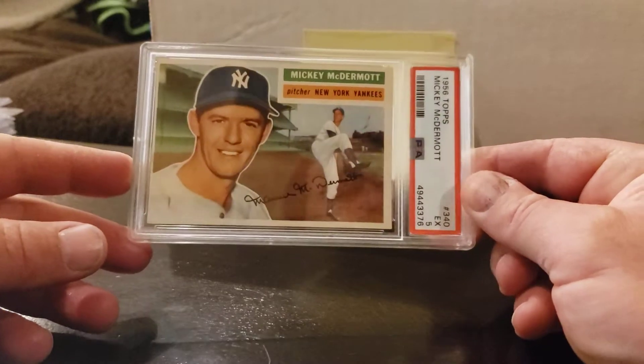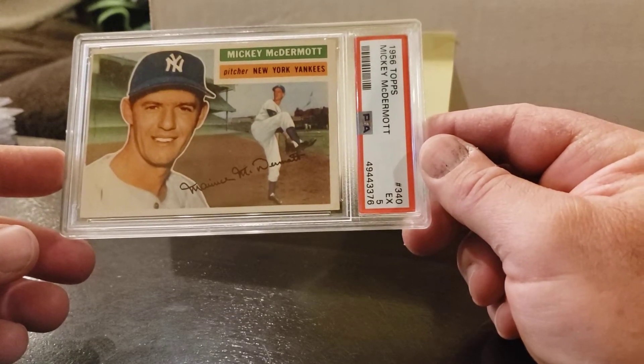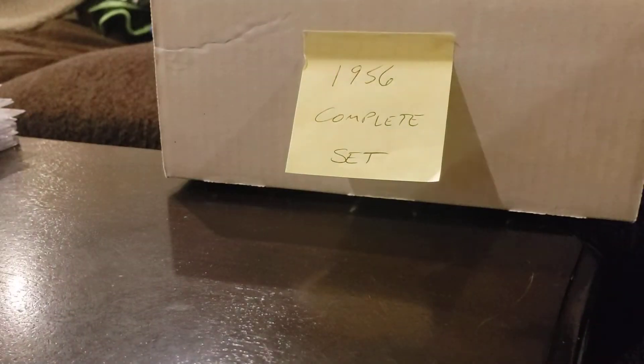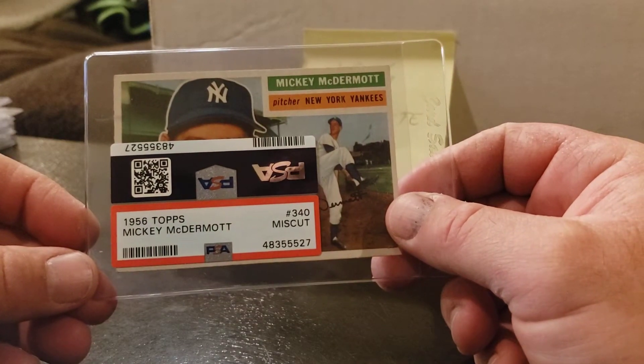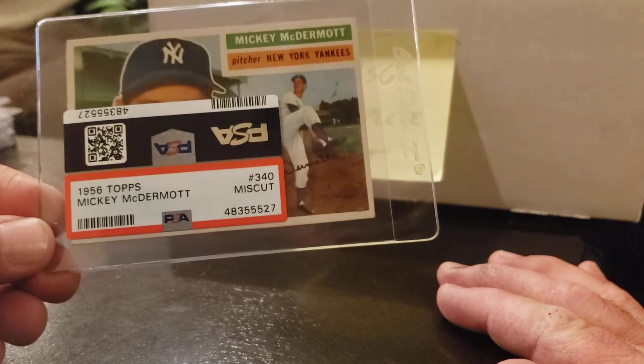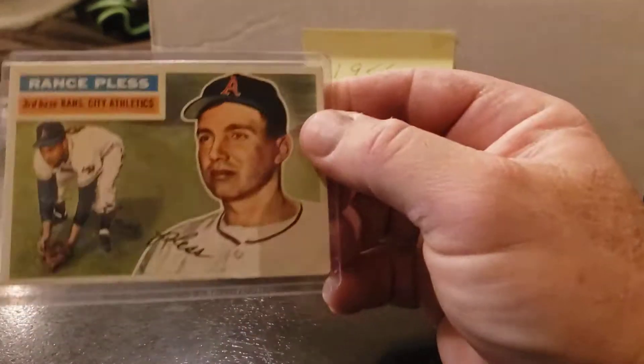Last card of the set — I had gotten one graded that came back as miscut, so I went on eBay and bought one. Mickey McDermott, card 340, last card of the set. I have a PSA 5 on this. I'm trying to do the whole thing in PSA just because that's what I've always graded with. The miscut one is why I bought the replacement off eBay. I kept all the doubles and triples together so down the road I can decide which ones to keep. A lot of people like uniformity, and since most of my stuff is already PSA graded, I'm going to continue and grade the whole thing PSA.